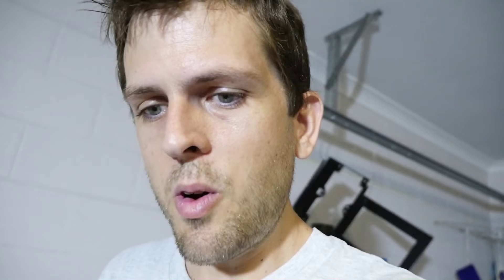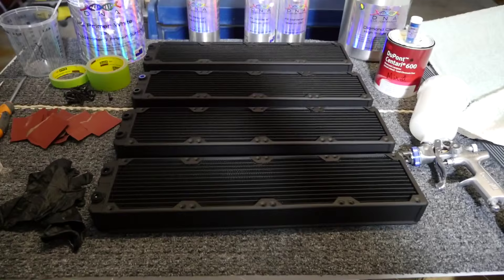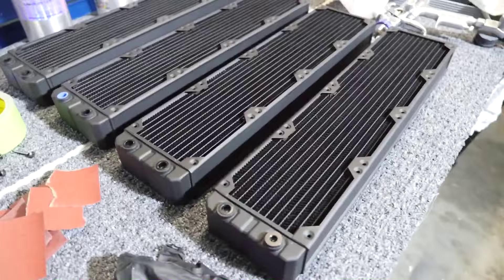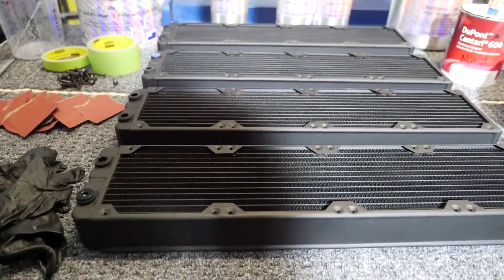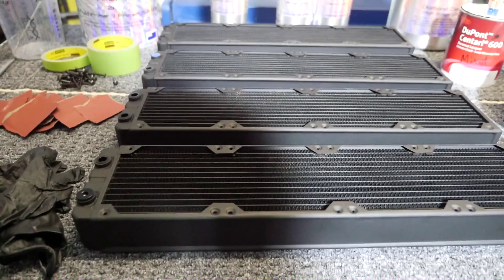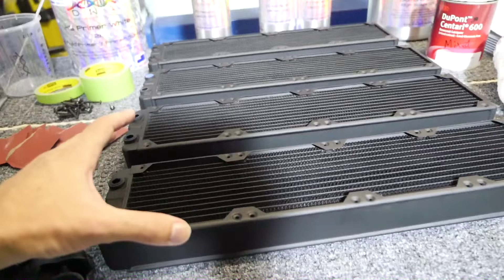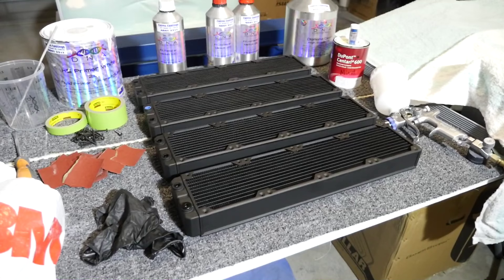I really suggest that if you're thinking about starting painting, you start with your radiators — spray cans are fine for this. I have four radiators for an upcoming client build, the 20 Eventual Rising, and these are all Black Ice 480mm radiators, one of the new models. The first step is to mask them up. You can get away with not masking them, but any paint that you get on those fins is going to have an impact on performance.